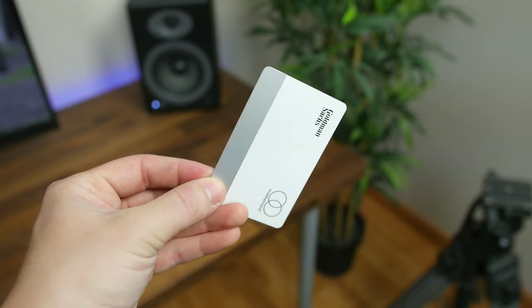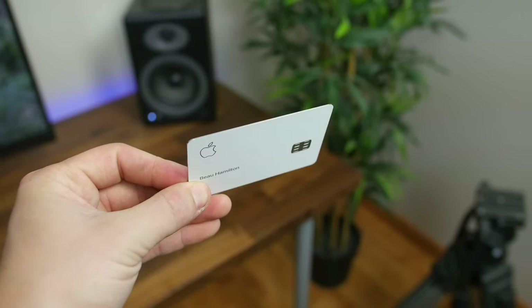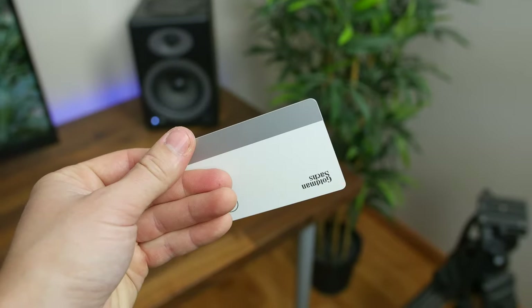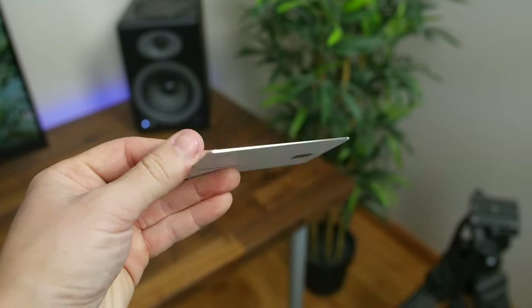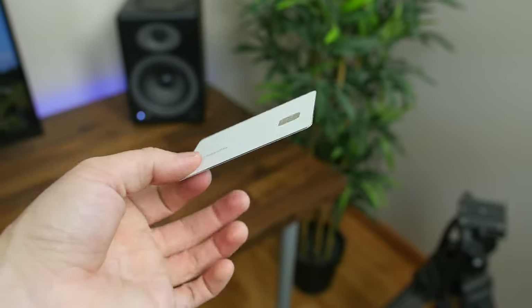I'm curious to hear your thoughts on the Apple Card — what do you like or dislike about it? Is it the privacy features or just the clean look of the card? Let me know in a comment down below. As always, I'm BowHD from PhoneDoc.com.